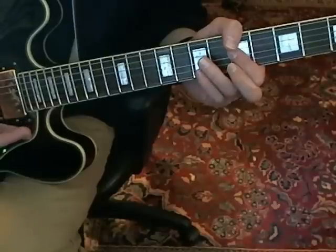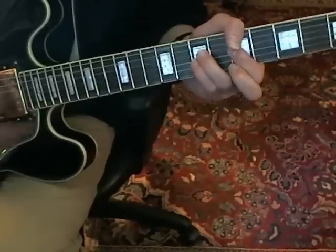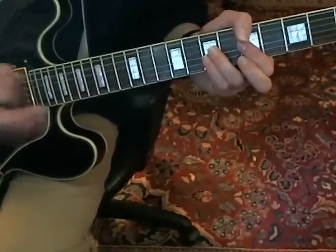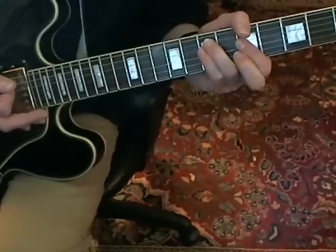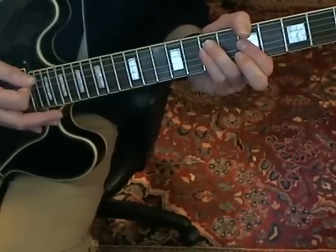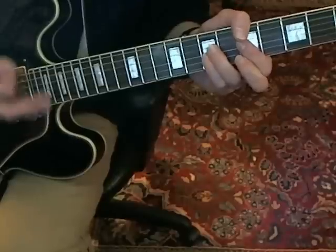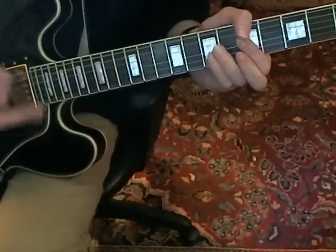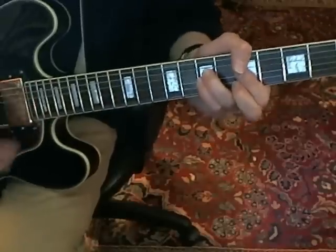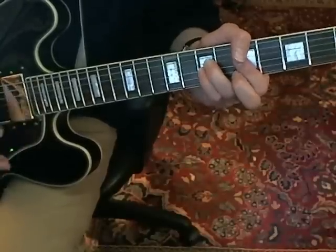Then you're hammering on to the D string seventh and the G string seventh. It's the same rhythm there — you hang on to that. Then you're just picking that off and putting it back on the A string seventh and the D string seventh. Here it is as slowly as I can do it.